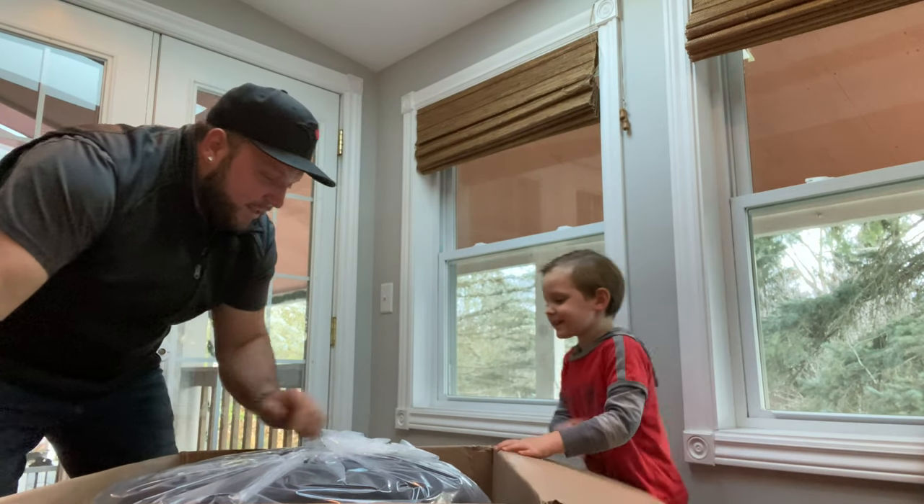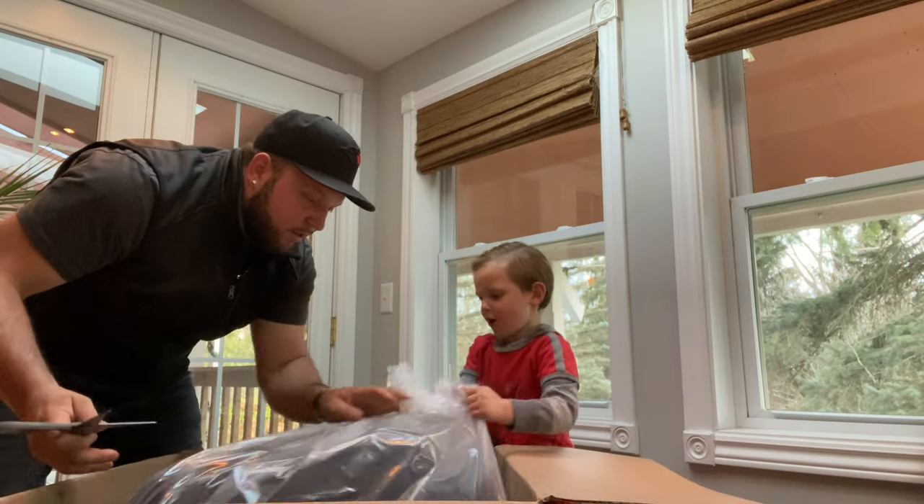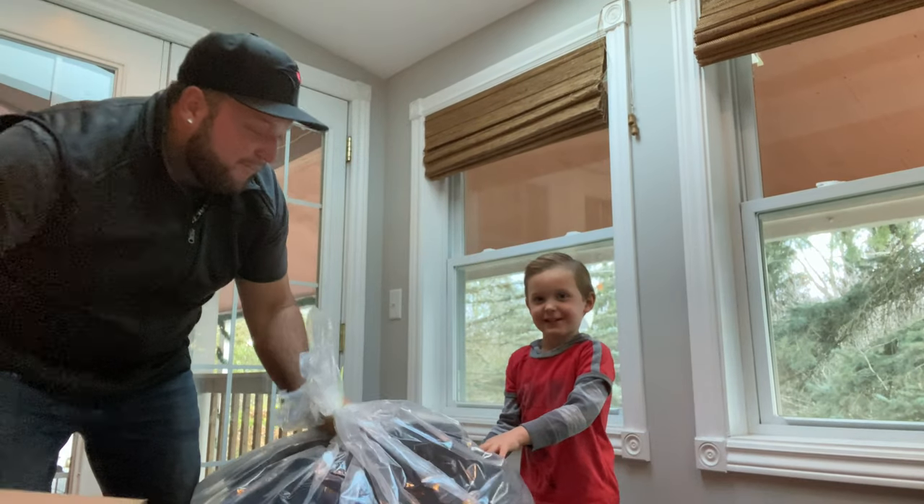What is this? What is this? I still can't tell what it is. Do you know what it is yet? No. All right, let's pull it out. Whoa! What is this thing?